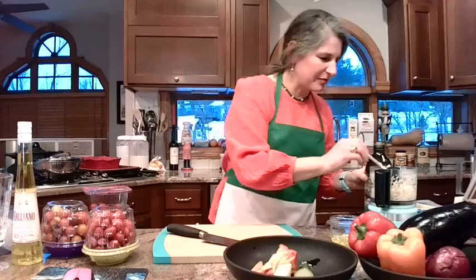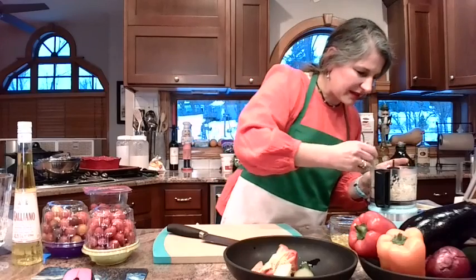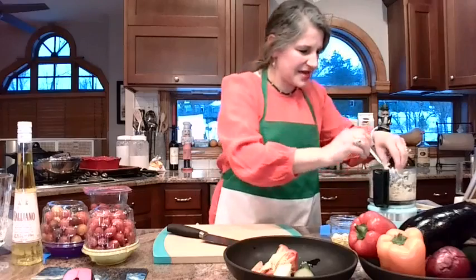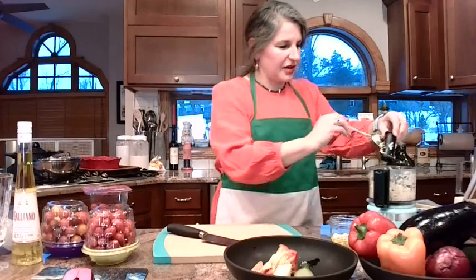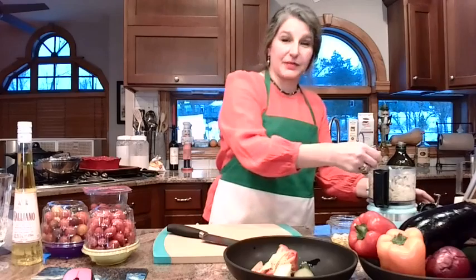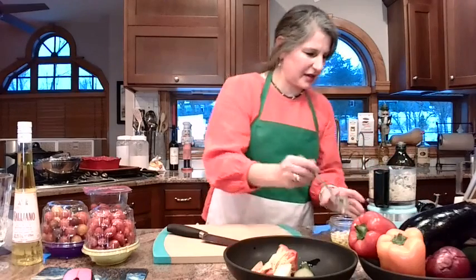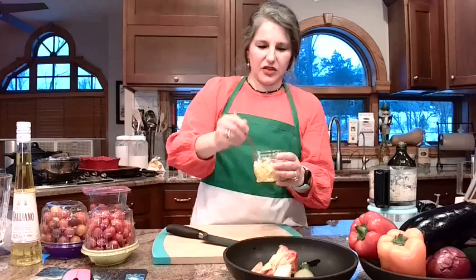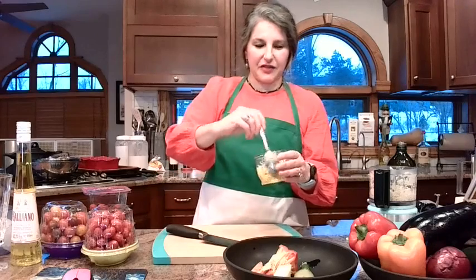I'm going to take a little more of this and keep going because we're going to use the garlic with the tomatoes and with the roasted vegetables. Really this is subjective — if you love garlic, put as much as you want. If you want just a little accent of flavor, use one tablespoon or so.